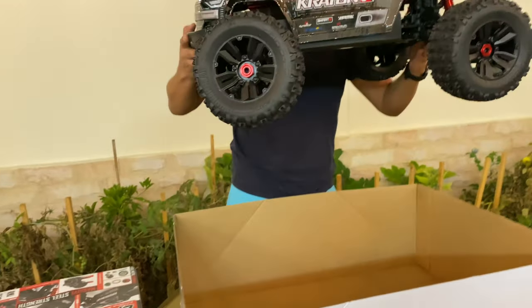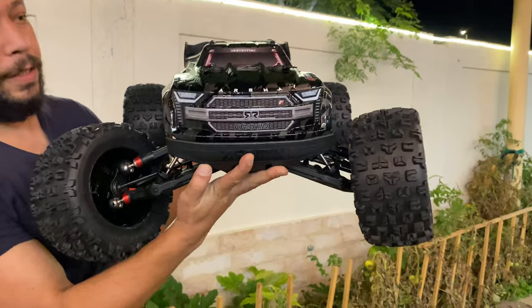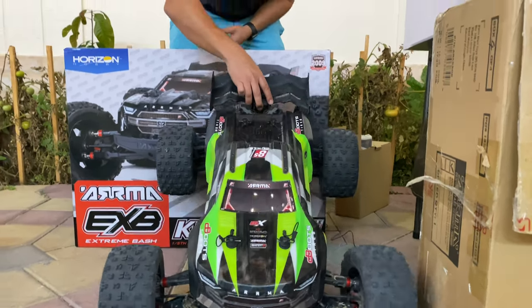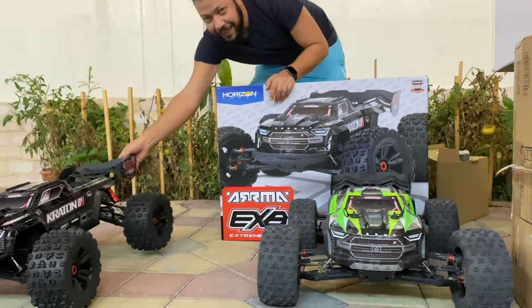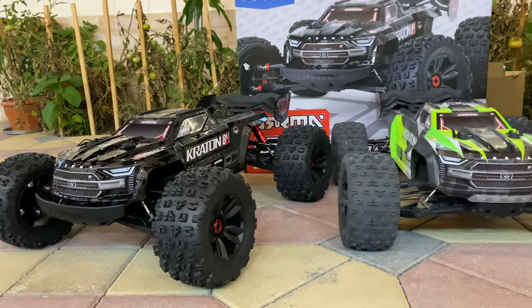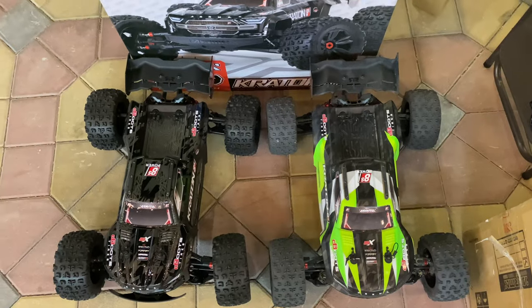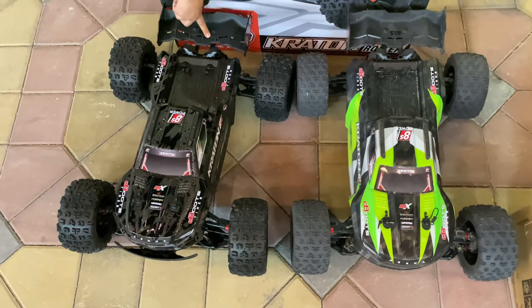Let's take it out of the carton — and here it is guys, the giant Arma 1/5 scale. Here is the EXV. This is the normal 8S Arma Kraton and here is the EXV — the 1/5 scale giant. This is the roller, here we go!